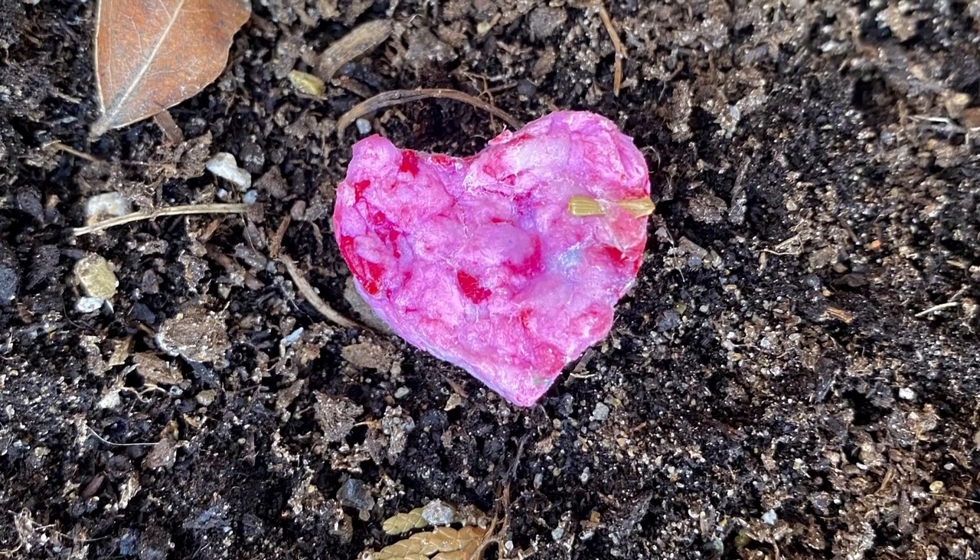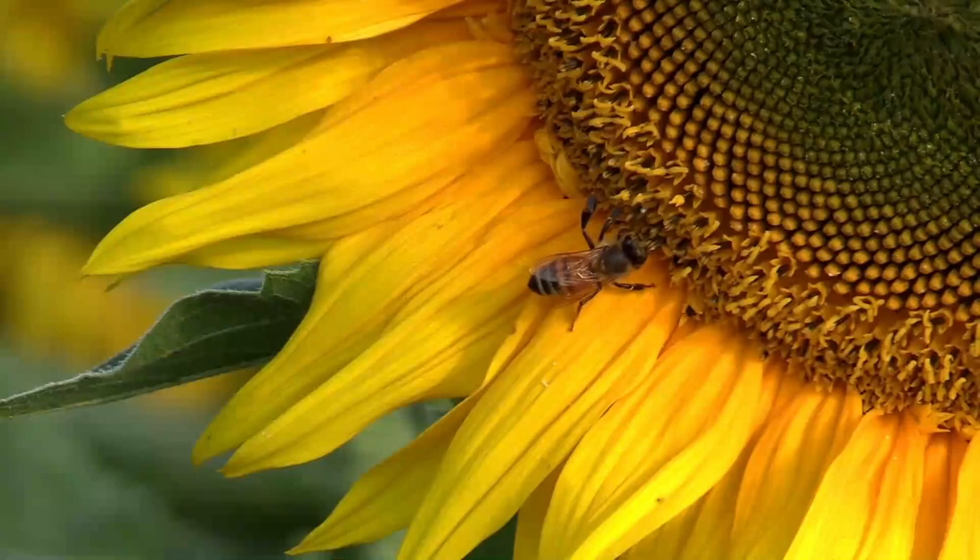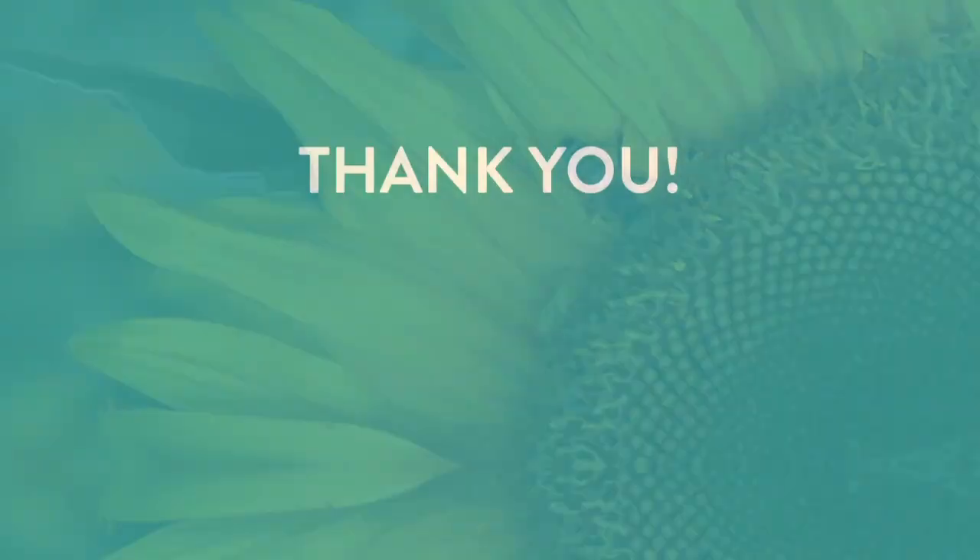Nice work! By making this seed bomb you are helping out our bee friends. Bye for now and I will see you in another art tutorial!